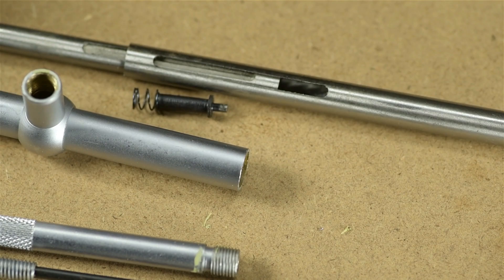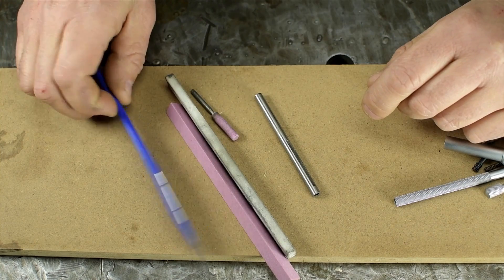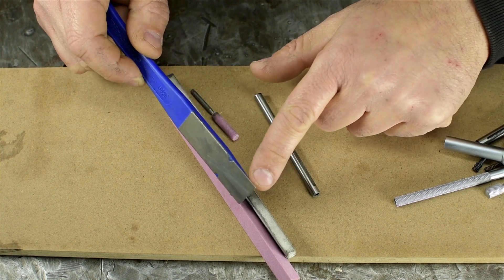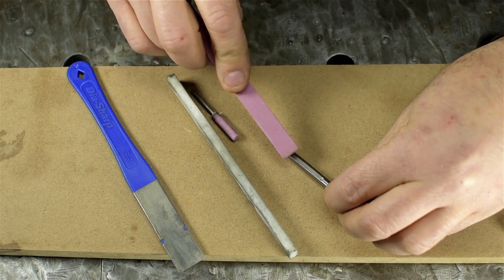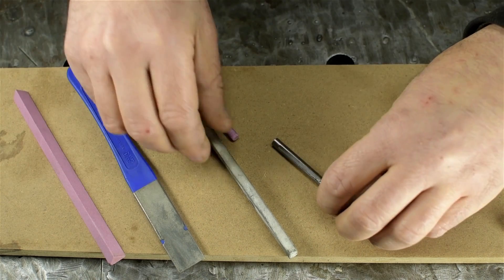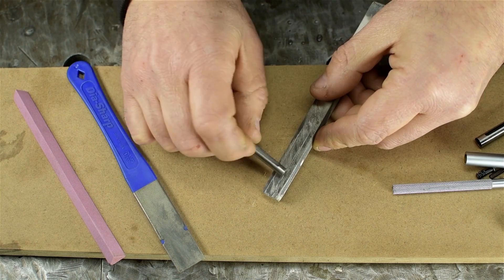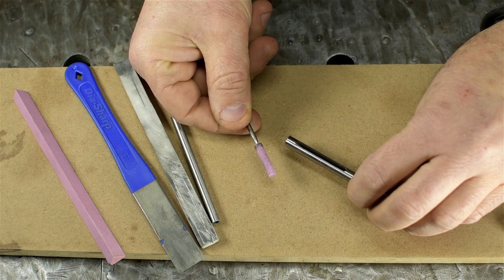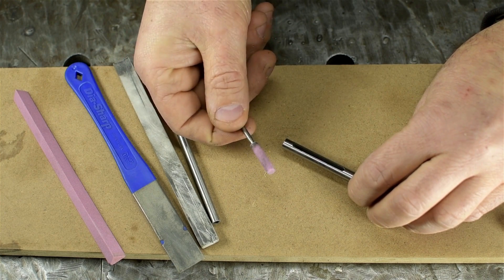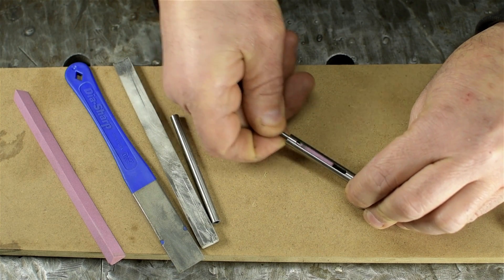Bottom line: we need to do what Brown & Sharp failed to do — properly deburr these parts. Work through them one at a time with an assortment of abrasive stones. I have a diamond file which is easier to get into tight spots, but really any good stone will work — just slowly clean up those edges. Break the edge on the OD as well. For the larger plunger's inside, I'm using a small cylindrical stone for a Dremel — the kind sold for sharpening chainsaws — putting pressure up into the bottom of that through-slot.